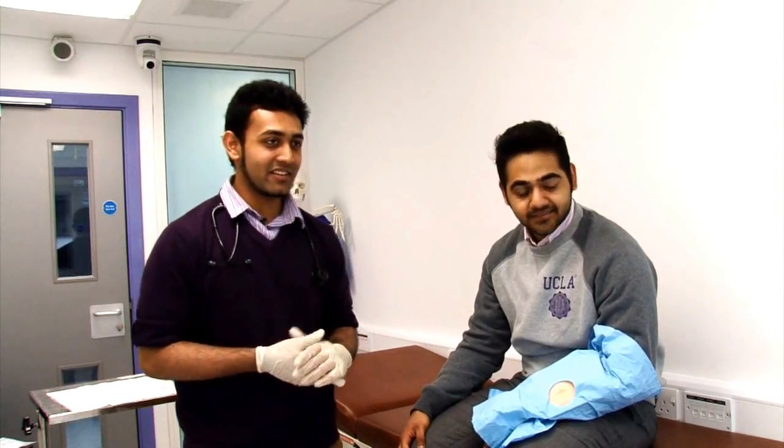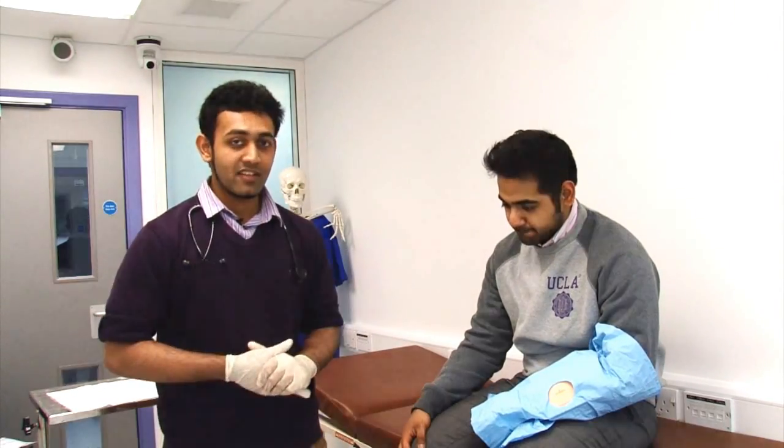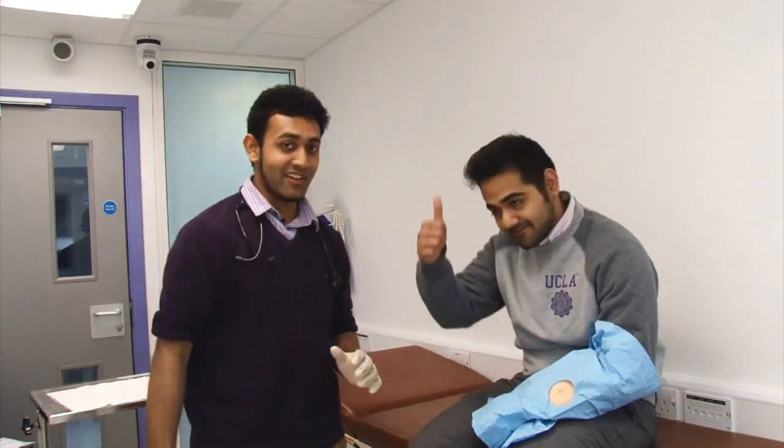Thank you very much. I hope you do get well soon. Yeah, so do I. Thank you. Have a safe journey home. So that concludes our suturing station. Thank you for watching. We hope you found it useful. Goodbye.